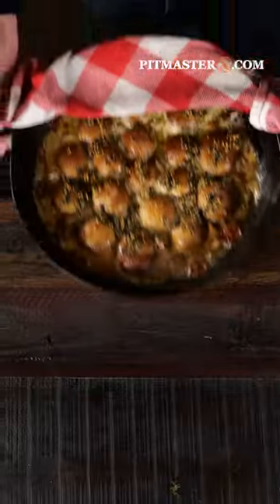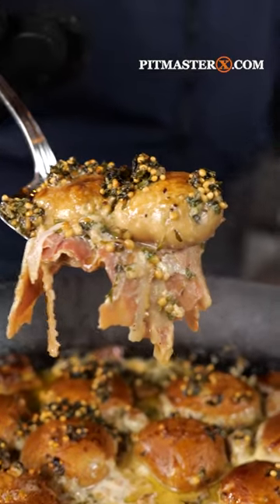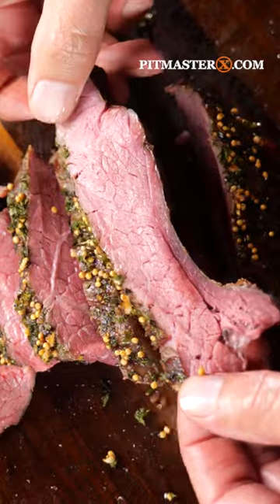After an hour and 15 minutes, it should look like this. Now put some panna on a plate, put on a couple of scoops of those mushrooms and beautiful cream sauce, slice the tri-tip and layer it on.